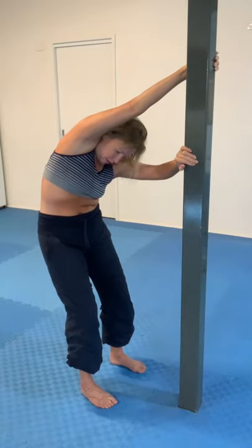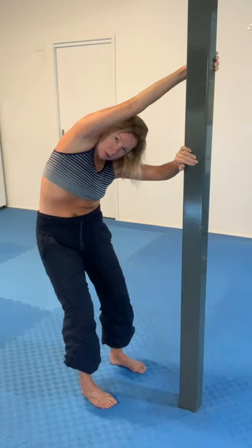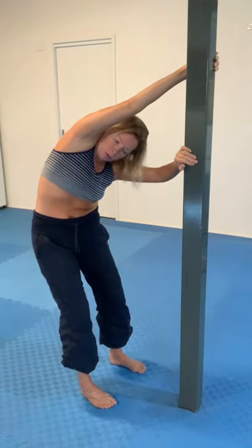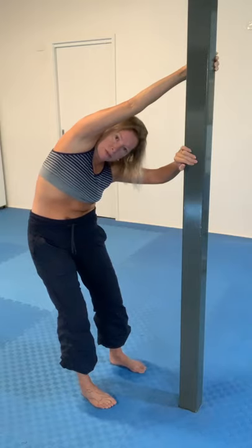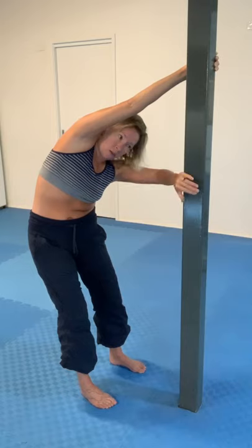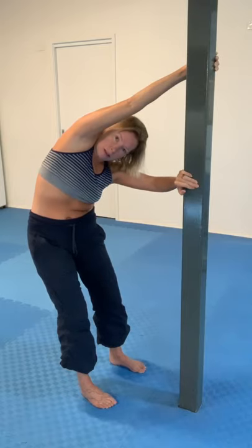Then I'm going to start adding some twisting around my hips, so I'm drawing the right hip back and pulling the left hip forward. I'm pushing a little bit more with my left foot, and that provides this vector. All sorts of different tissues are getting impacted by these forces I'm employing.